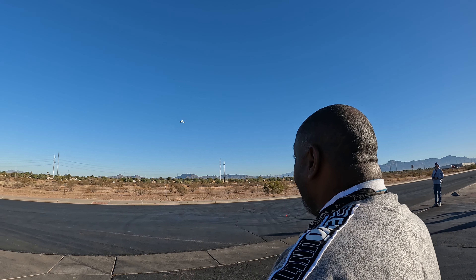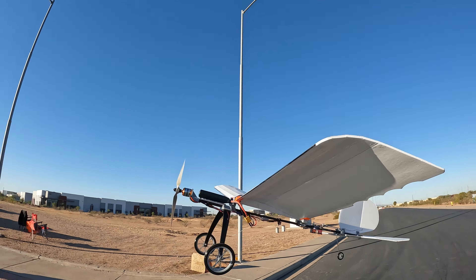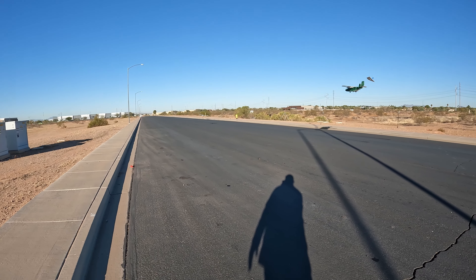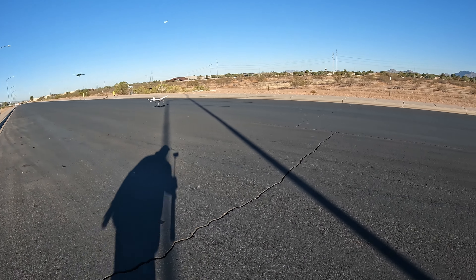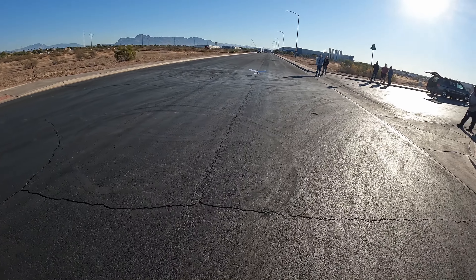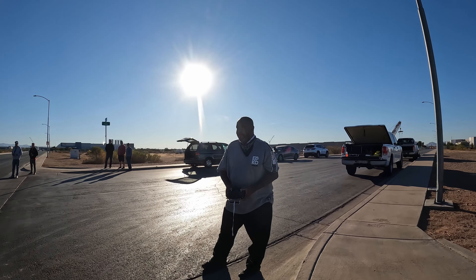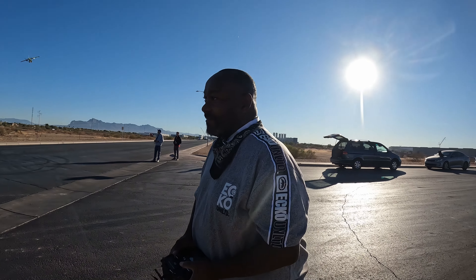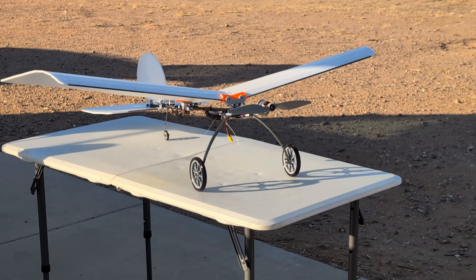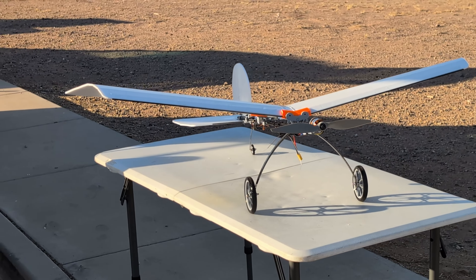Pushing the limits of foam board and hot glue, not knowing if the duct tape will hold — motors getting hot, batteries gonna pop. Will it fly? With Will. Ducted fans and four-cell batteries, foam board with hot glue and duct tape.